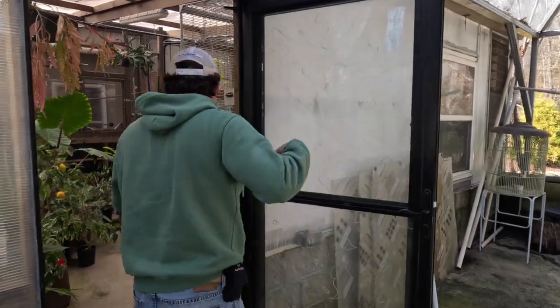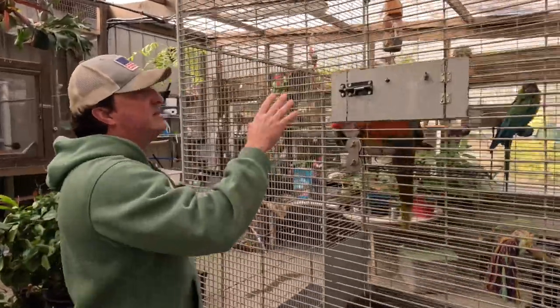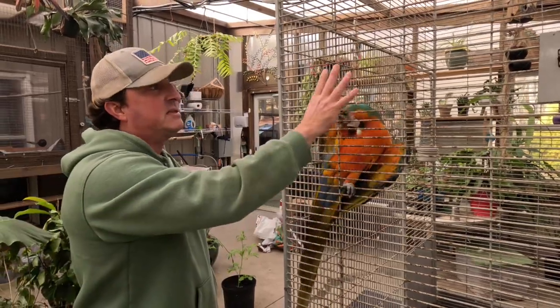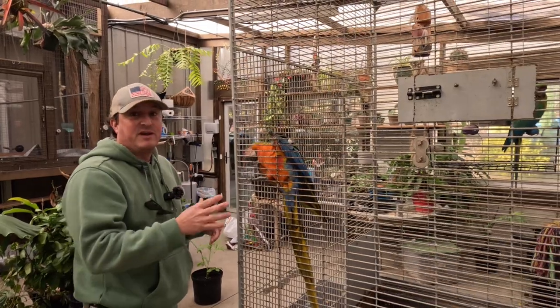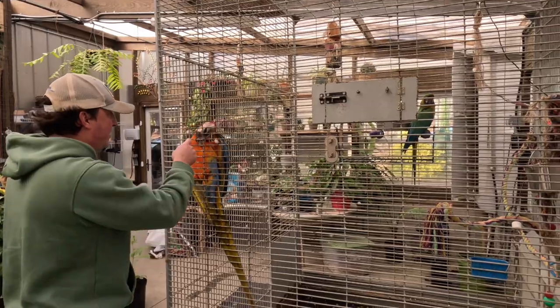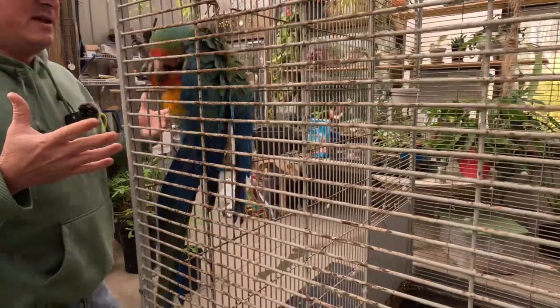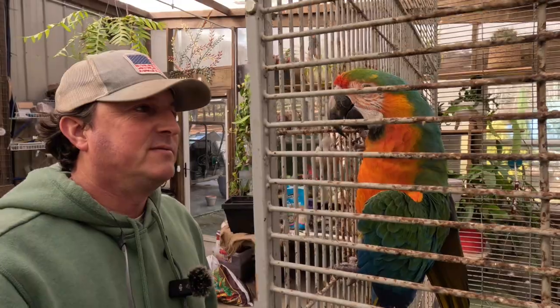I don't like to let them stay out in anything under 45 degrees, so if it goes under 45 degrees we bring these guys in to their own little aviary inside. The same dude who built my outdoor aviary built this nice custom cage for us. It is smaller, but I think they're willing to sacrifice their outdoor space for a nice warm indoor house for the winter time.